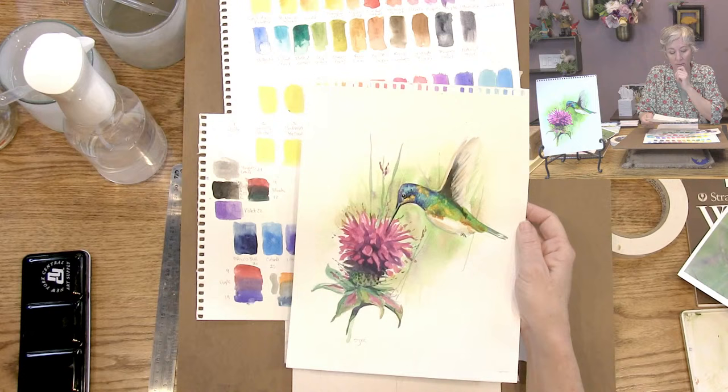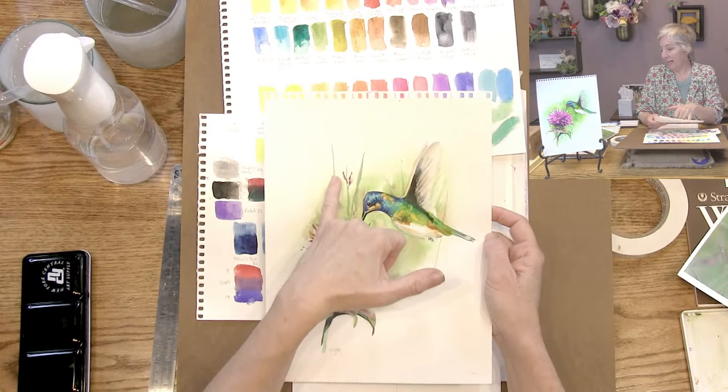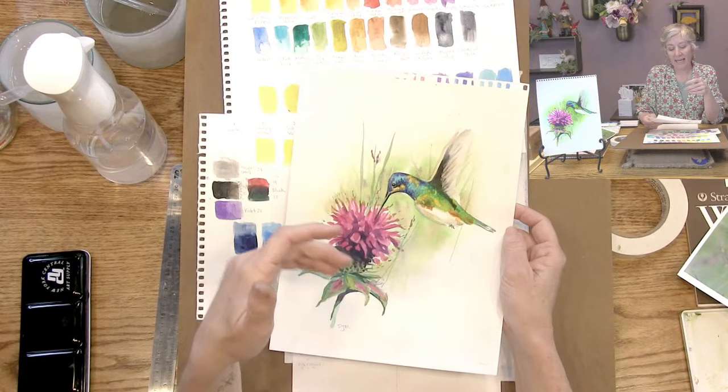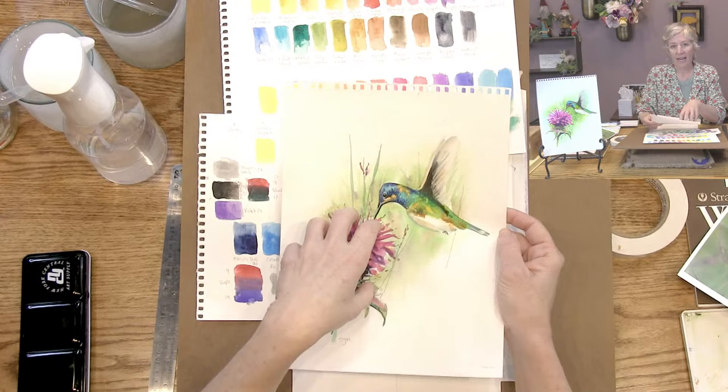Originally I was not going to put these detailed grasses and sprouts or fronds in here, but you guys were doing that in the paint puddle and I was like, wow, I really like that. It kind of needs it because it needs that third element - we have a bird and a flower, and twos aren't great. So this third detail element is perfect.